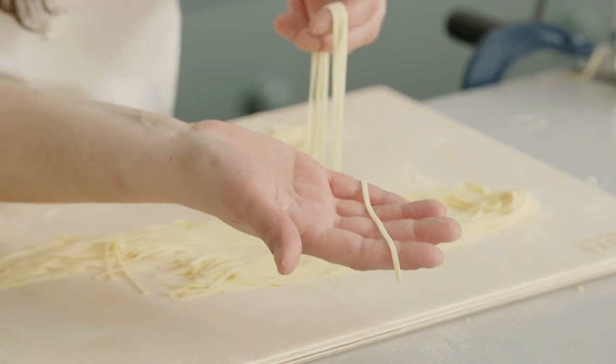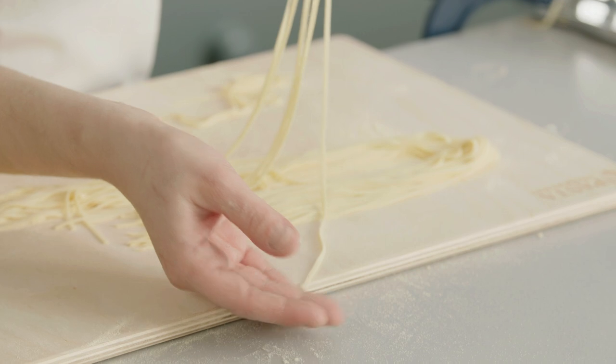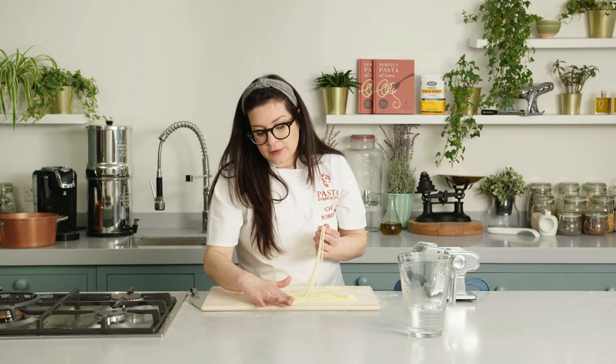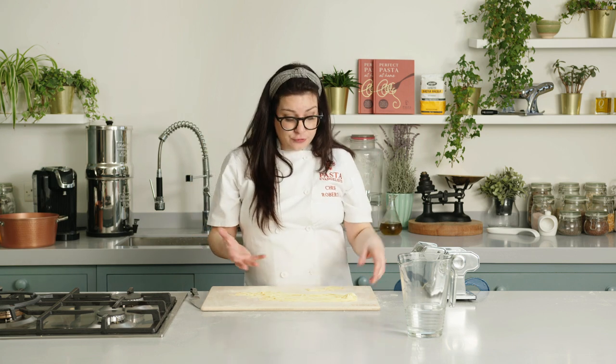Let me show you the shape. It's very particular because it's flat compared to normal spaghetti or bucatini — that's what makes linguine really special. We love to pair it with seafood all along the coast in Italy. We normally do linguine alle vongole, linguine alle cozze. All the seafood dishes really pair beautifully with this pasta. And that's why we haven't used eggs — because most of the time this shape is paired with seafood.